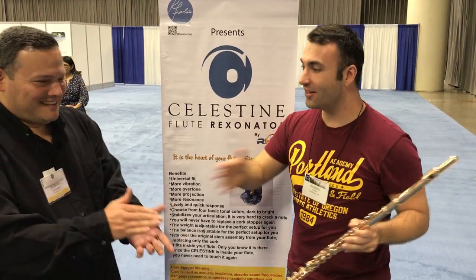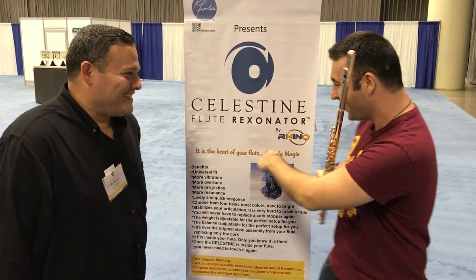Roberto, it's amazing. Thank you so much. You guys have got to check this out — it's crazy. The Celestine Flute, this one here.